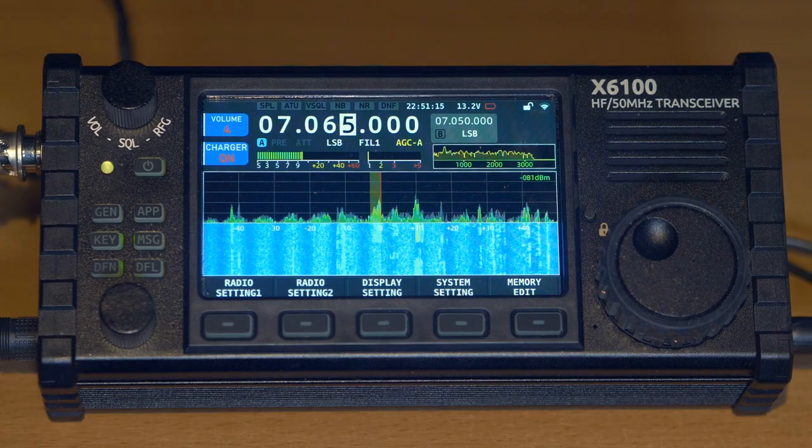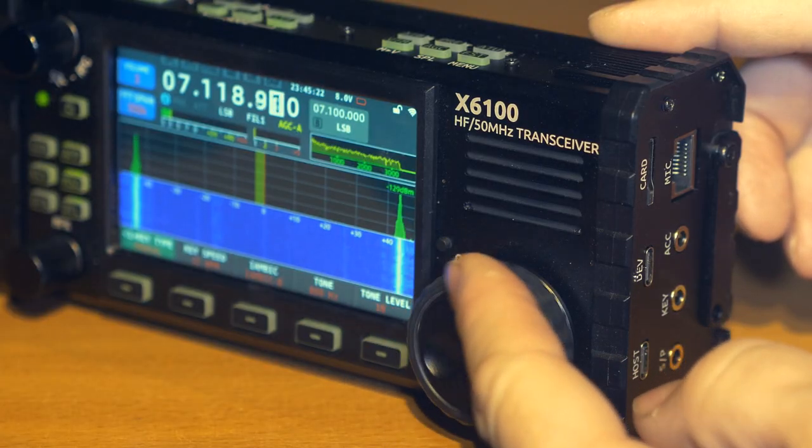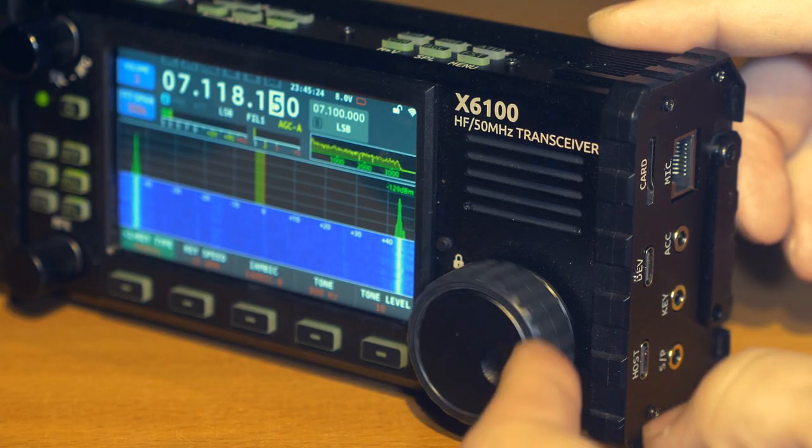The X6100 transceiver is a small-sized shortwave amateur radio transceiver that allows operation on all HF amateur bands and in the 50 MHz band. Moreover, in receive mode it operates from 500 kHz to 55 MHz continuously, and for transmission it also opens up to work in almost the entire range.